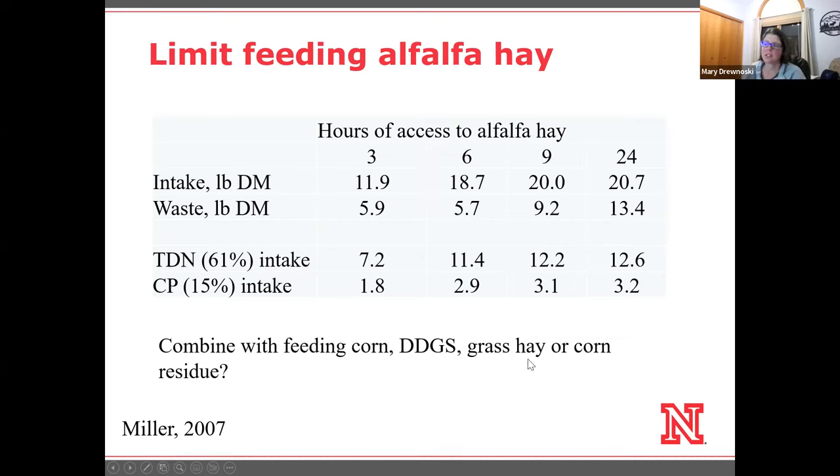I've been getting a lot of questions about using corn residue, and in particular using corn residue in a round bale feeder because a lot of people don't have the ability to process it. If we're restricted down to just three hours a day of alfalfa hay providing 7.2 pounds of TDN, how much would we have to feed of corn or distillers to meet our needs? If I was feeding only 12 pounds of dry matter of alfalfa, I would need to feed about 6 pounds of corn in mid-gestation.